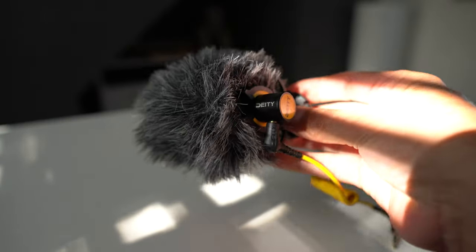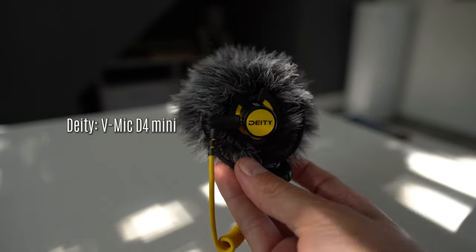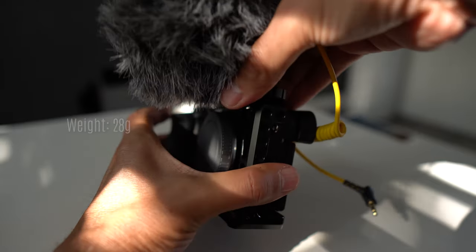My final recommendation is a small microphone, especially if you're planning to record video. I recommend the Deity D4 Mini — it's plug and play, requires no batteries, and is super lightweight, meaning you'll get significantly better sound quality than your onboard microphone.